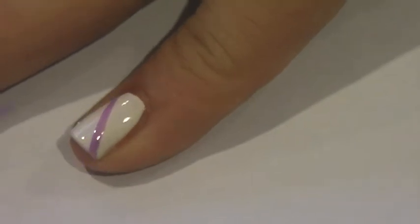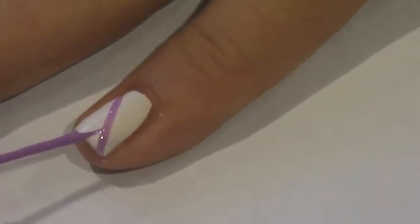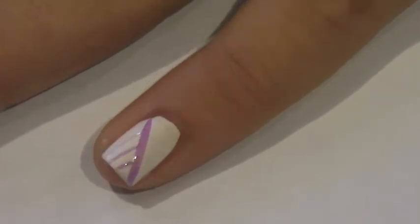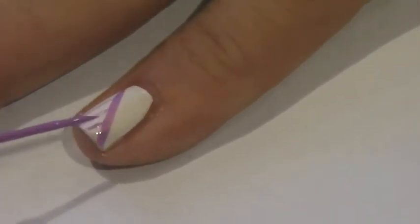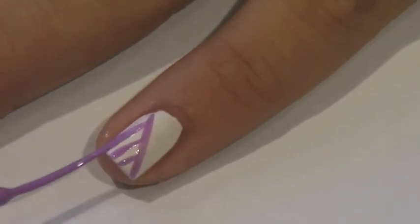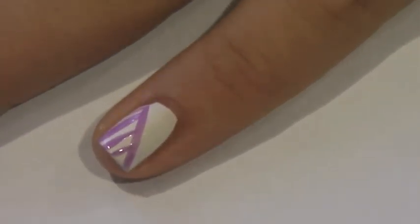My pinky is always the one where I put random stuff on, so with this I just put random lines — first using a striper to paint a diagonal line and then filling that in, and then using another striper you can do kind of the same thing on the other side.